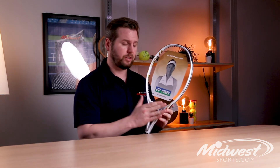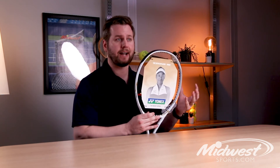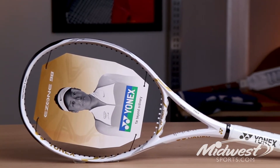The E-Zone is also more powerful and flexible thanks to the addition of M40X, where they've integrated a strong elastic graphite into the throat of the frame, really improving the overall stability and flexibility.